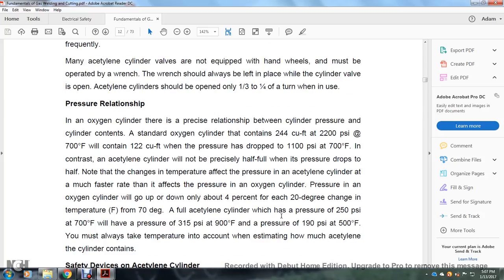Pressure regulators: in an oxygen cylinder there is a precise relationship between cylinder pressure and cylinder contents. A standard oxygen cylinder containing 244 cubic feet at 2200 psi at 70°F will contain 122 cubic feet when the pressure drops to 1100 psi at 70°F. In contrast, an acetylene cylinder will not be precisely half full when its pressure drops by half. Note that changes in temperature affect the pressure of the acetylene cylinder at a much faster rate than they affect the oxygen cylinder. The pressure in an oxygen cylinder will go up and down only about 4% for a 20°F change from 70°F.